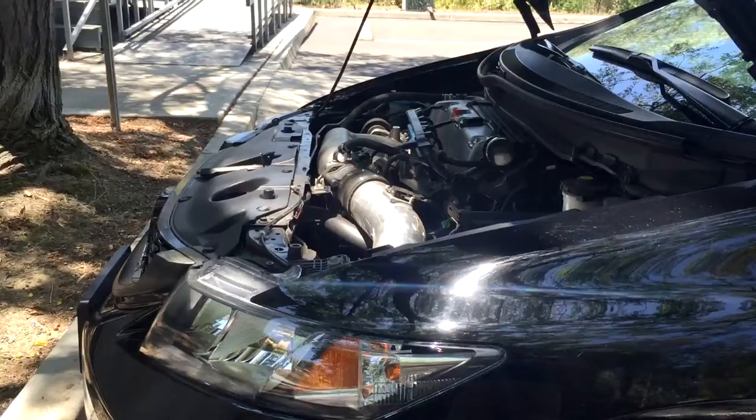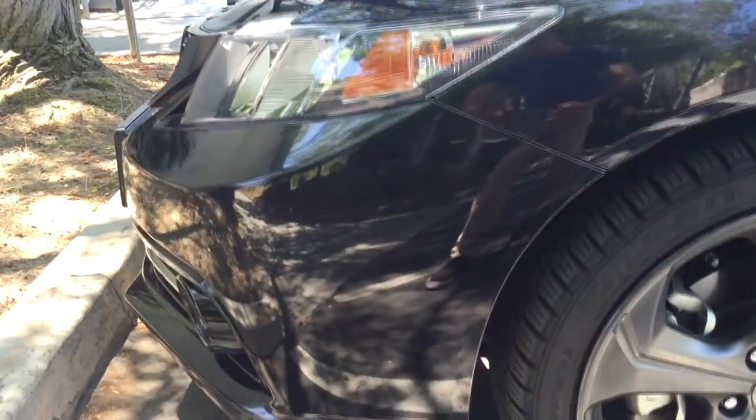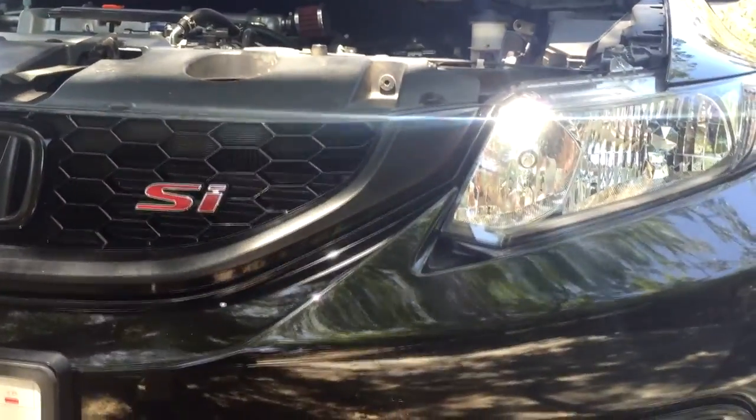The filter sits pretty low, usually behind the fog light or the front fender area. A lot of people like to remove the driver's side fog light so they can get direct airflow onto the cold air intake filter. That could be a plus for some people.